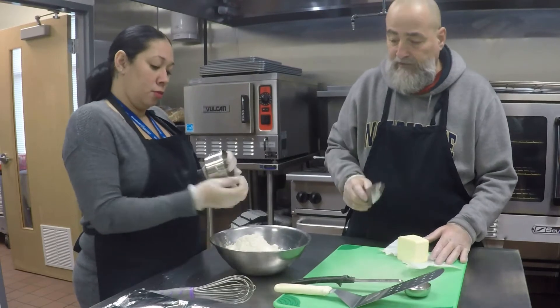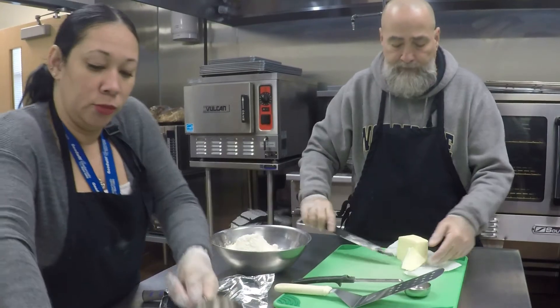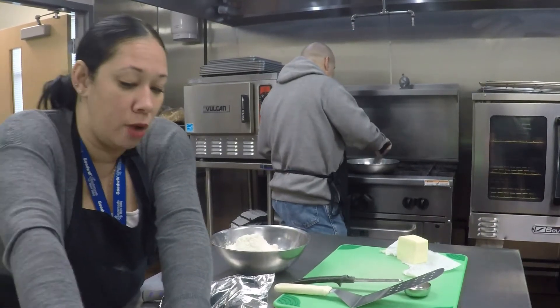Follow the directions. So we need two of these — two and a quarter cups. Two and a quarter, if we follow the directions. We're going to follow these directions.